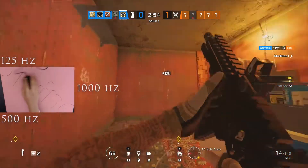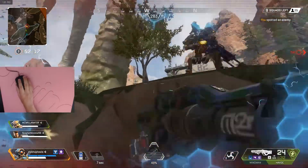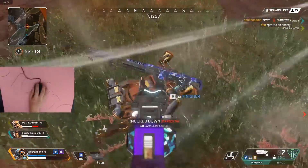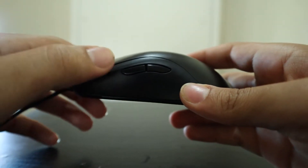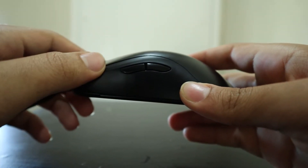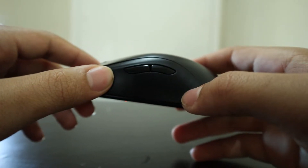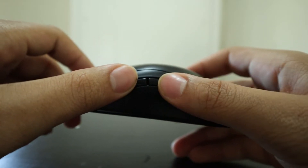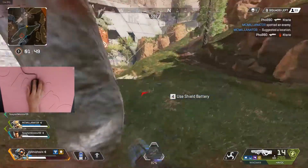The polling rate can be changed by pressing and holding the indicated mouse side button shown in your user manual while plugging the mouse into your computer. To demonstrate: for 1000 Hz, you press and hold mouse button 4 while plugging in; for 500 Hz, mouse button 5; and for 125 Hz, you press and hold mouse buttons 4 and 5 at the same time while plugging the mouse into your PC.